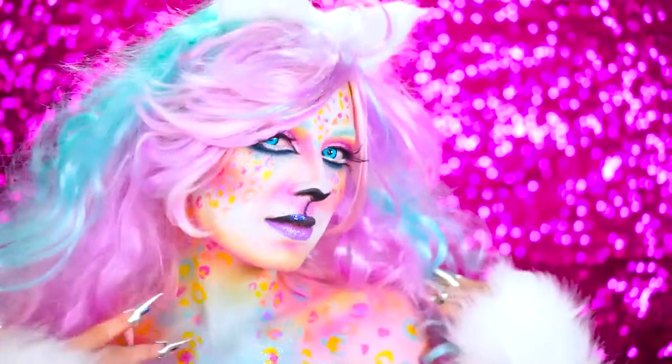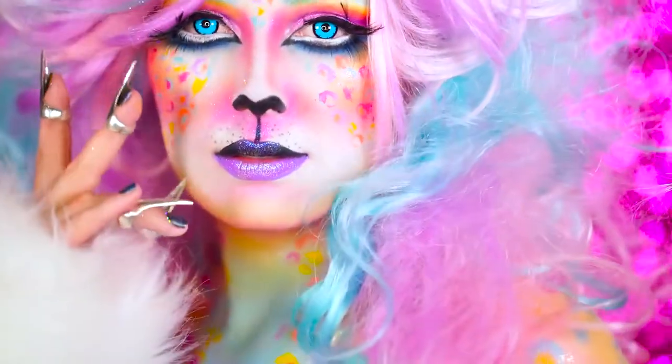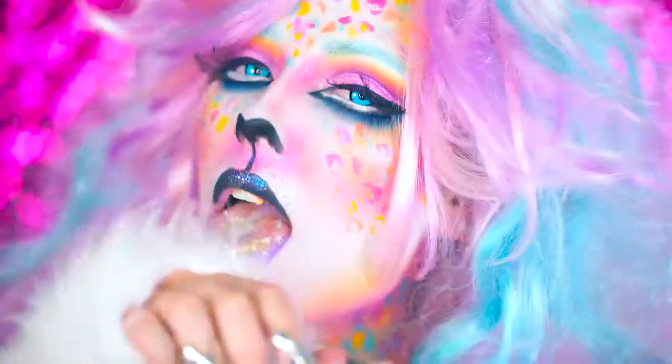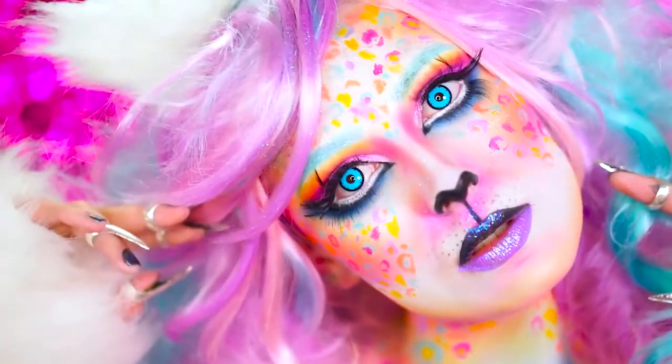Welcome to VLB Halloween. Sometimes I feel like an animal, which happens to look a lot like a Lisa Frank snow leopard. I'm going to show you how to release your inner animal this Halloween. If you like this rainbow goodness, be sure you subscribe for more and share with friends to show love.